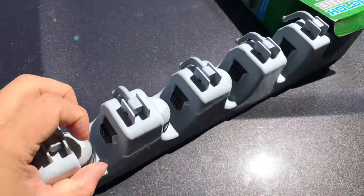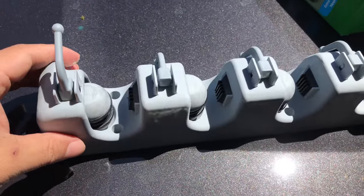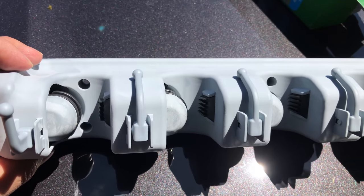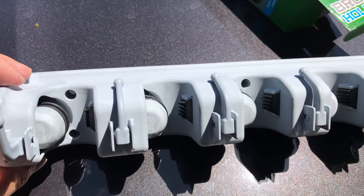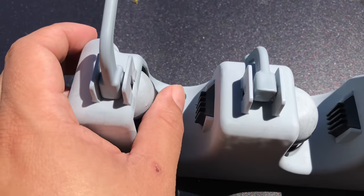Looks like it's pretty straightforward. So this is what you get here. Looks like there are some hooks on there too, so not only can you hang brooms, but you can hang dust pans and aprons and capes and superhero masks.